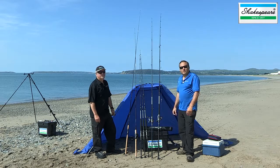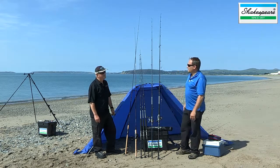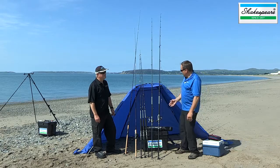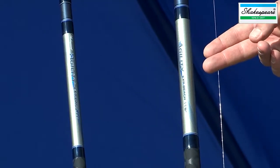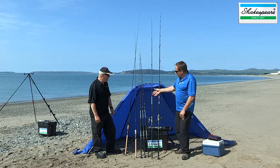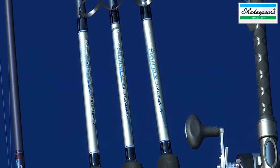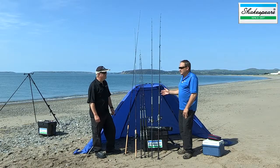For sea fishing, we've got five new Agility EXP rods that Mike Thrustle helped develop. Within that range, we've got an 11 foot 6 beach rod, an 11 foot bass rod, and three boat rods. The boat rods are all four-piece, while the bass and the beach are five-piece.